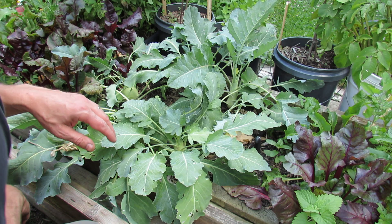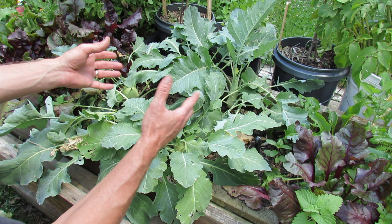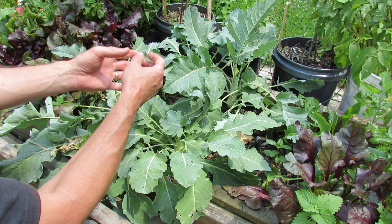Welcome to the Rustic Garden. Today I want to introduce you to kohlrabi — it's a wonderful vegetable if you've never grown it. It's related to cabbage, and in fact it's a cultivar. Generally speaking, I read that back in the 1600s, somebody noticed a particular characteristic in a cabbage that became the modern-day kohlrabi.